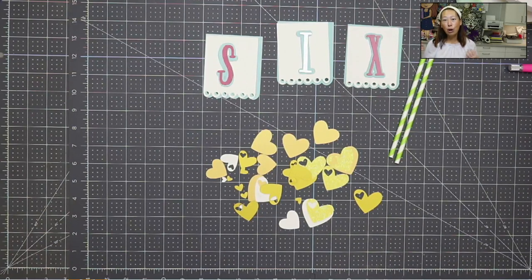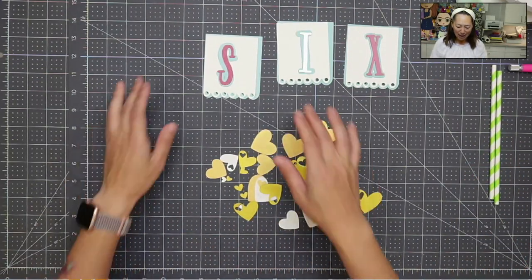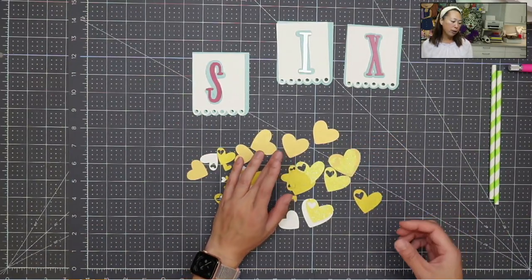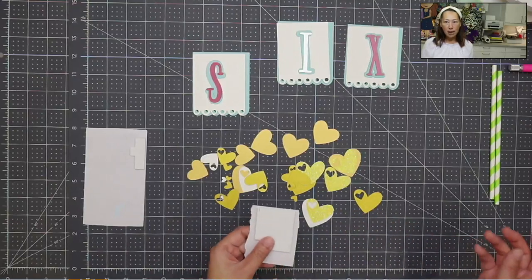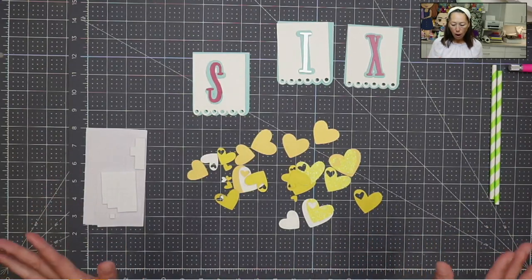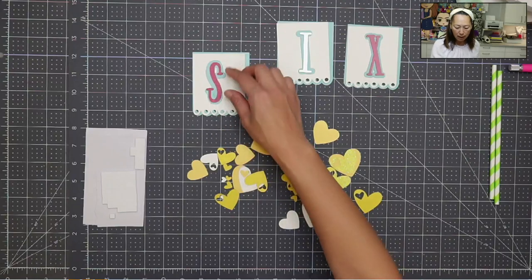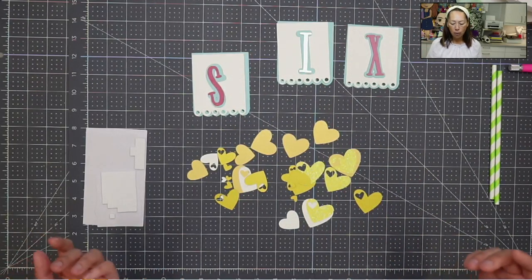Here is the pearlescent for the eye, and then a plainer white just to give it a little more oomph — still cohesive because the colors are all the same. So let's get started. When working with my projects, I like to layer. I use foam stickers or foam tape to give it a little bit of height or depth. We're going to do that for everything that's easy. Sometimes the letters are too thin, so for those we'll just tape or glue them down.